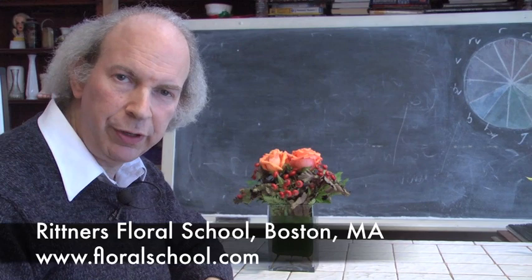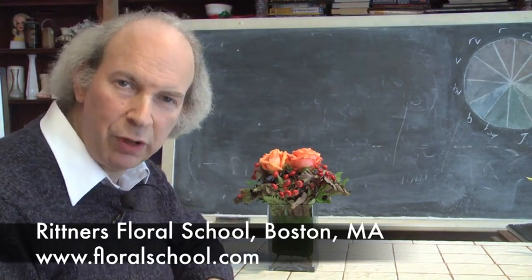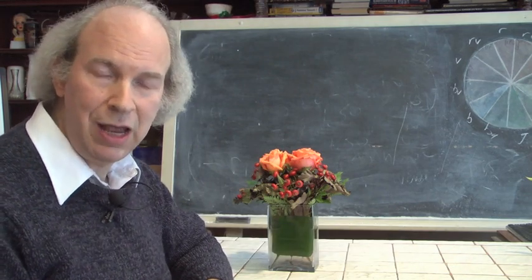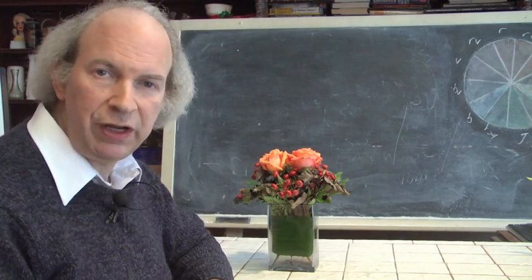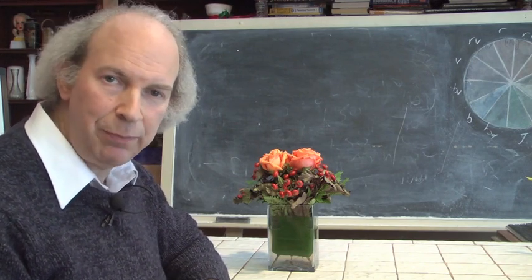Hi, I'm Dr. Steve Rittner of the Rittner Floral School in Boston, Mass. It's a pleasure to welcome you into one of our classrooms today. The season? Fall. The time? Close to Halloween. And the theme of this inspirational video? Simple things that you can make as centerpieces for your home for the Halloween period.